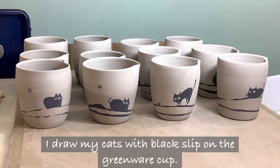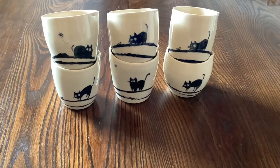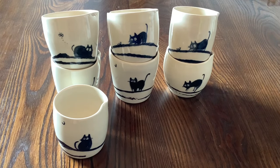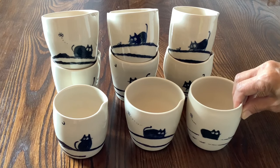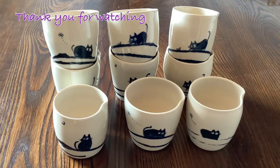I draw my cat with black slip on the greenware cup.